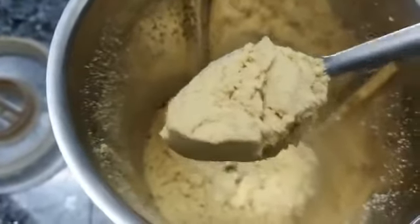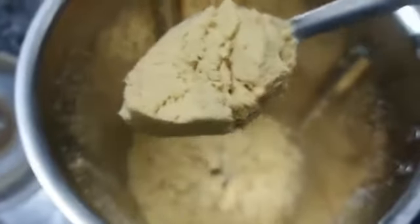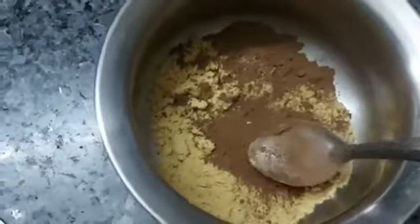Add a fine powder in the mixer. Add 2 spoons of cocoa powder. Add 20g of water and 2 teaspoons of butter.